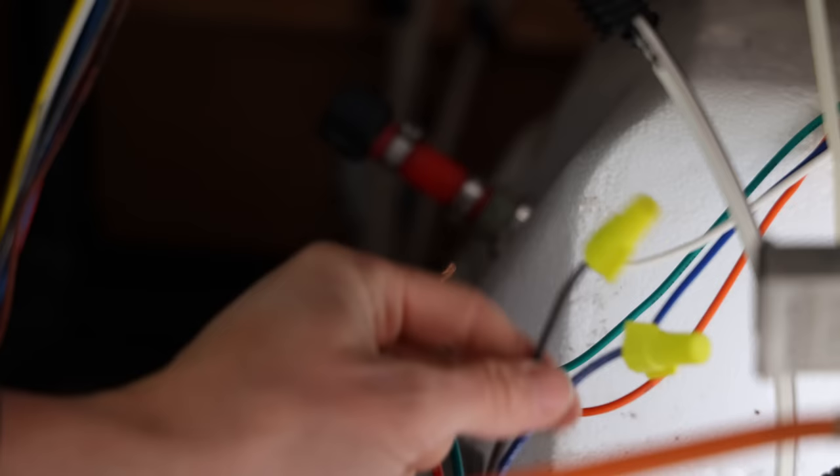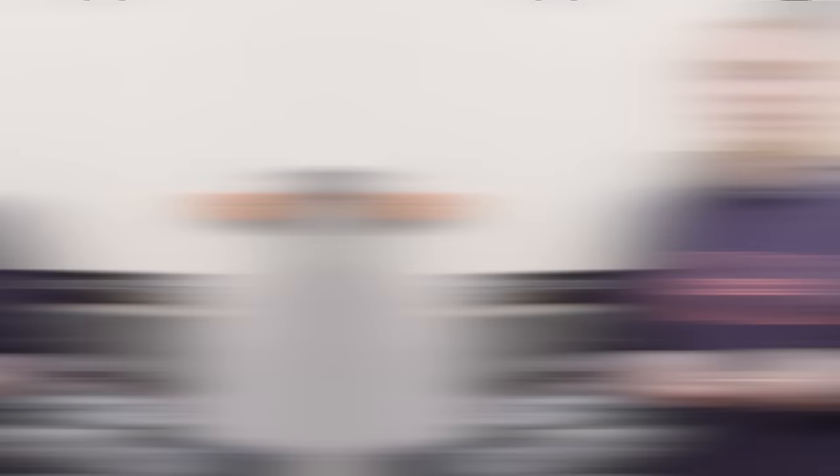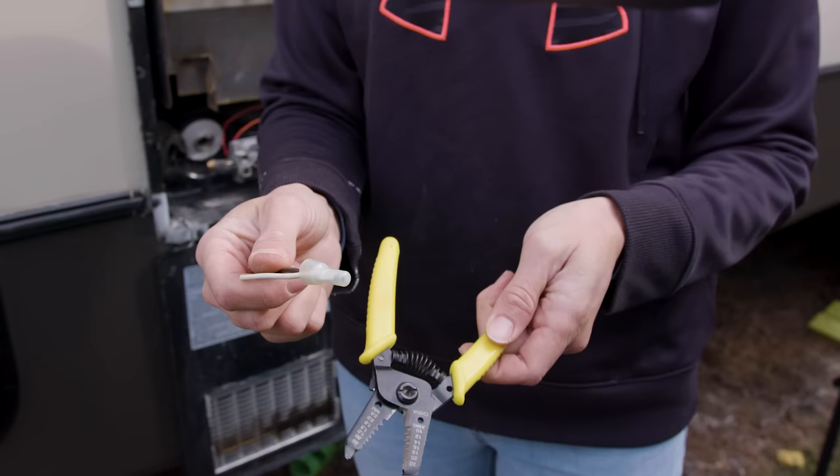Strip the wire and add wire nuts later on. If your electrical does not have a wire nut and it has something that looks like a connector, you can feel free to cut it with a pair of clippers, strip it with your strippers, and then reapply wire nuts at the end.